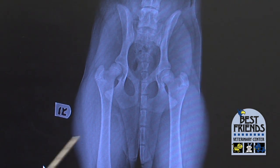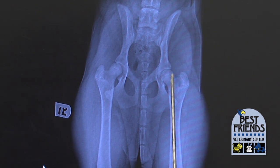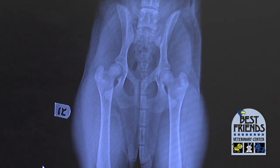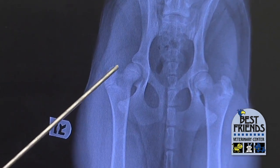This dog is laying on her back as usual. This is the left hip — her left hip is really good. The ball part of the ball and socket joint is nice and round, and it's deeply seated into the hip joint. Her right hip, however, is not as good.